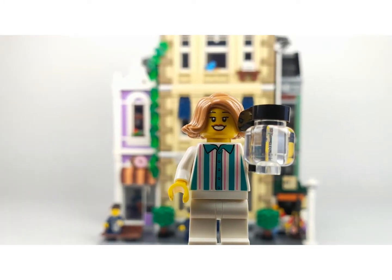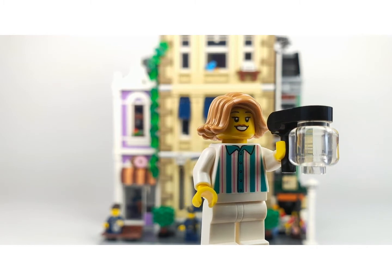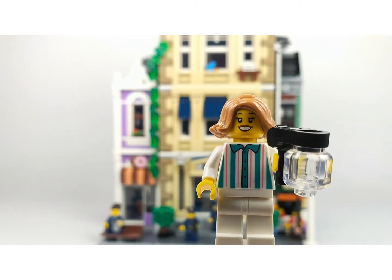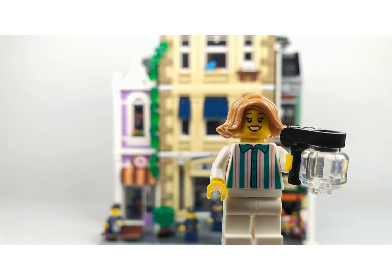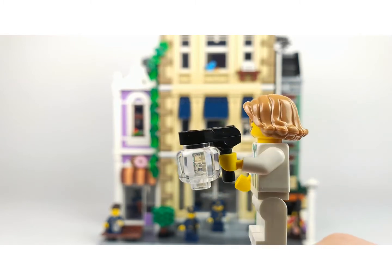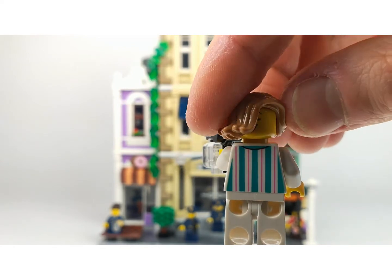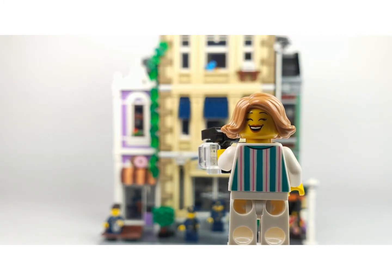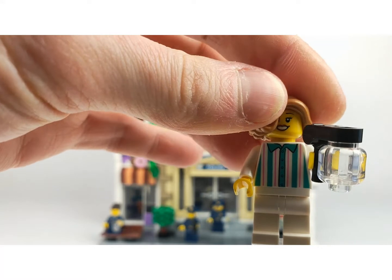This is the donut shop worker - or owner, I'm not sure. She has a coffee can in her hands and some really nice printing on her shirt, and a nice face print. I really like her outfit. At the back the print continues, and she has a second face where she's laughing out loud - I think that's a really nice face to get.